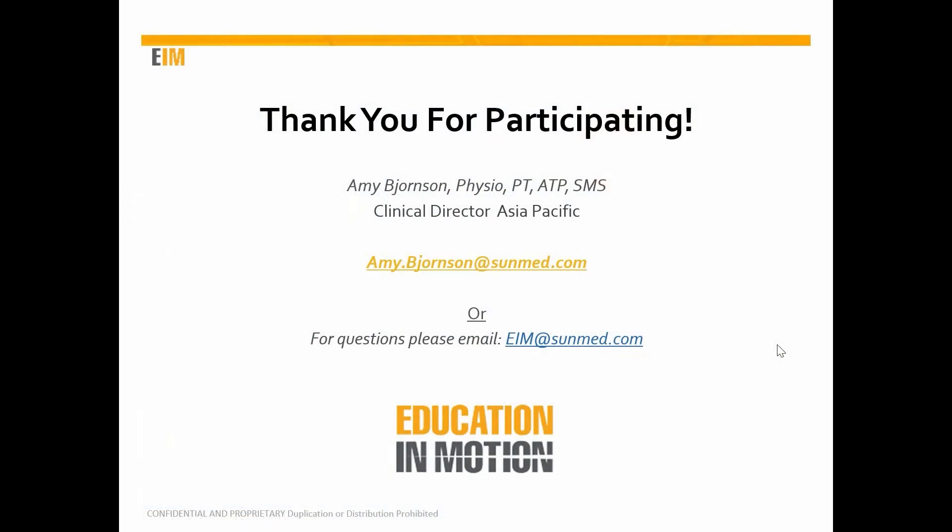That was some great information. The good news is this webinar is just the tip of the iceberg when it comes to the resources available to you on the wheelchair provision process and equipment through Education in Motion. I encourage you to visit the Education in Motion portal found on the Sunrise Medical website for even more valuable information, including additional webinars, printable resources, links to various industry websites and white papers, user case stories, and much more. Thank you for watching, and if you have any questions or comments, do not hesitate to contact us.